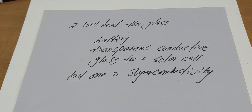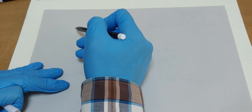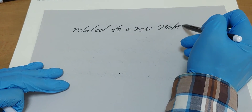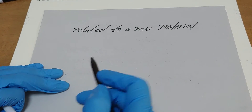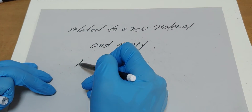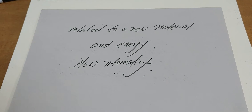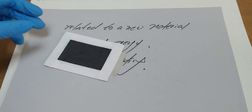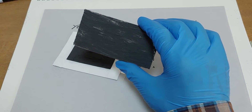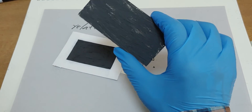And the last one is superconductivity. These three things are related to a new material and energy. How interesting. I have one problem after heating this glass — how can I reduce graphene flakes? That's the problem.